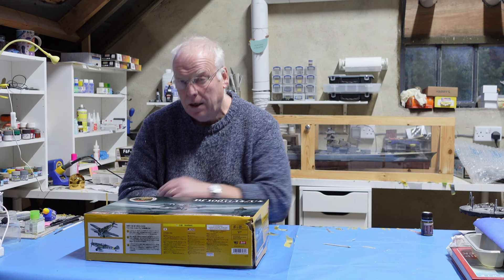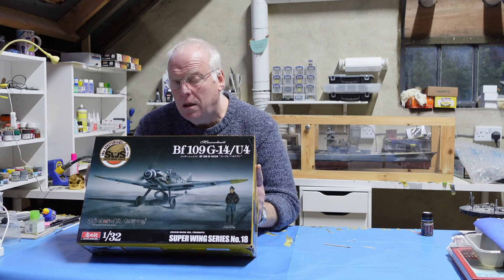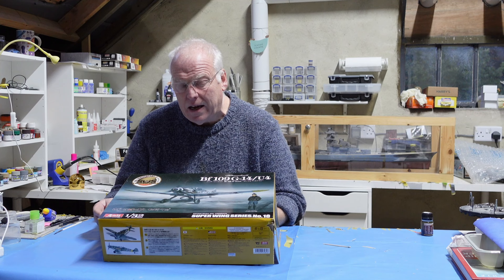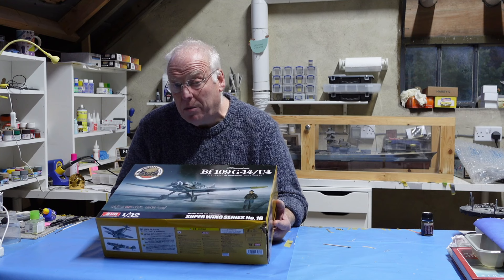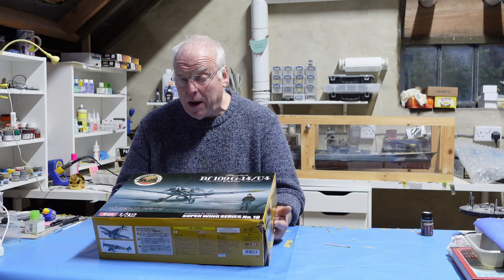Hello everybody, welcome back to a brand new playlist on the channel. It's my next aircraft build - 1/32 scale - and it's Zuki Mora's brand new BF 109 G14, the Erich Hartmann version, the U4 variant of the G14. I'll be building this more or less straight from the box with the exception of some seat belts and one or two bits of scratch-built detailing on the engine. I want you to see how the model goes together straight from the box. The build will probably take place over six or seven episodes, and in this first episode I'm going to be starting with the engine assembly, so let's make a start on this new kit.